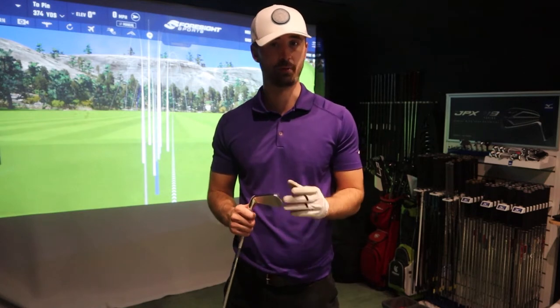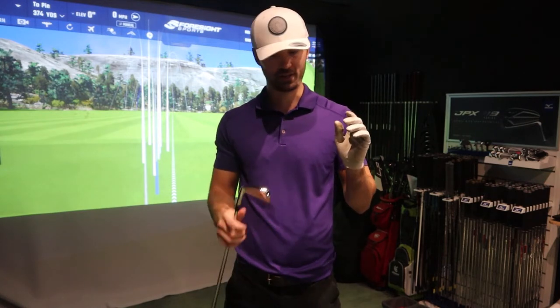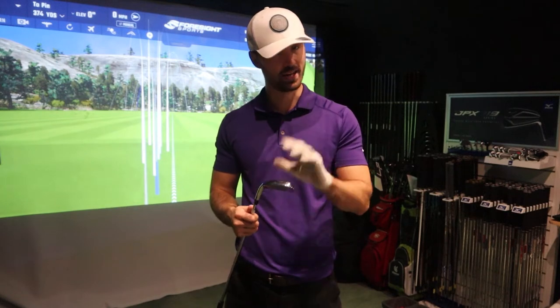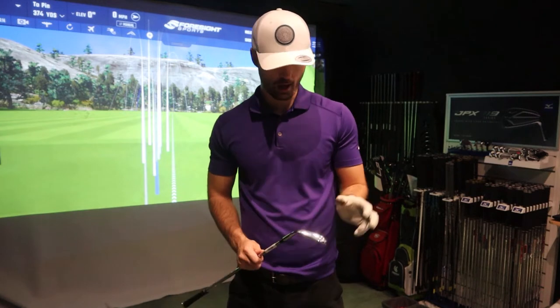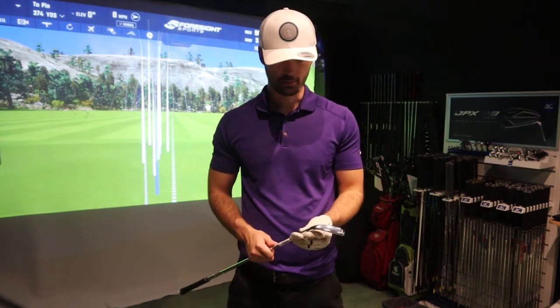Where I feel Cobra are limiting themselves a little is their irons. In the past they've had some stunning irons — the Cobra MBs and CBs have been amazing — but they haven't really caught on as a player's iron. What they've released recently is the Cobra King Tour with MIM technology.